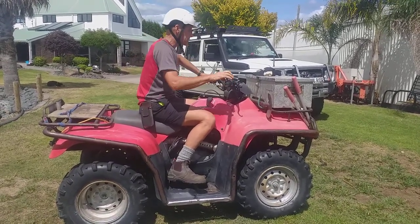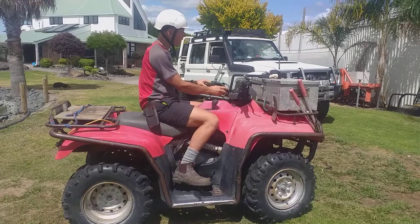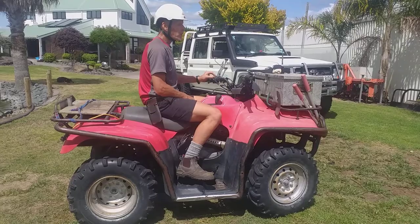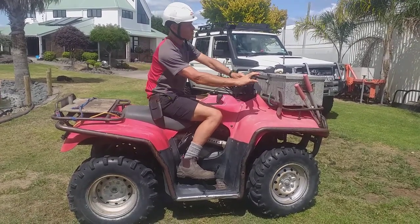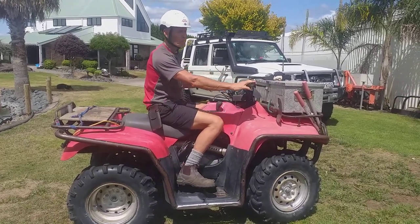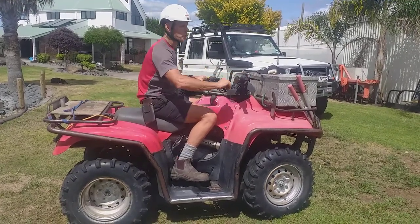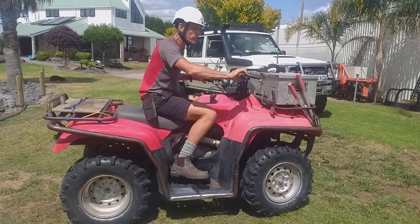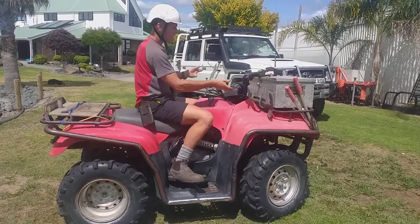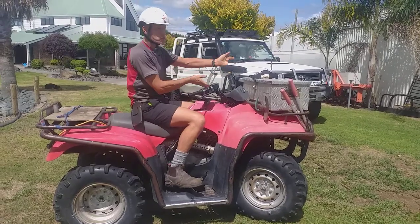To check a few more things, we need to start it up. Key on, starter button, and away she goes. Horn working. Kill switch working. High and low beam working. And all-wheel drive or two-wheel drive, whichever suits the needs for today. Once it's warmed up a little bit, give the throttle a little bit of a rev to make sure it returns from full throttle and doesn't jam on — it springs back nicely. Turning the handlebars full lock to the left — not stretching the cable and making it rev — and full lock the other way, not stretching the cable and making it rev.